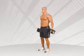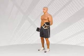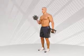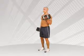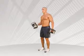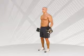Standing with your feet shoulder width apart and knees slightly bent, curl the dumbbell up and simultaneously rotate your hand out so that by the midpoint of the movement, your palm is facing the ceiling. At the biceps maximal contraction, pause and slowly return to the starting position and repeat the movement with the opposite hand.